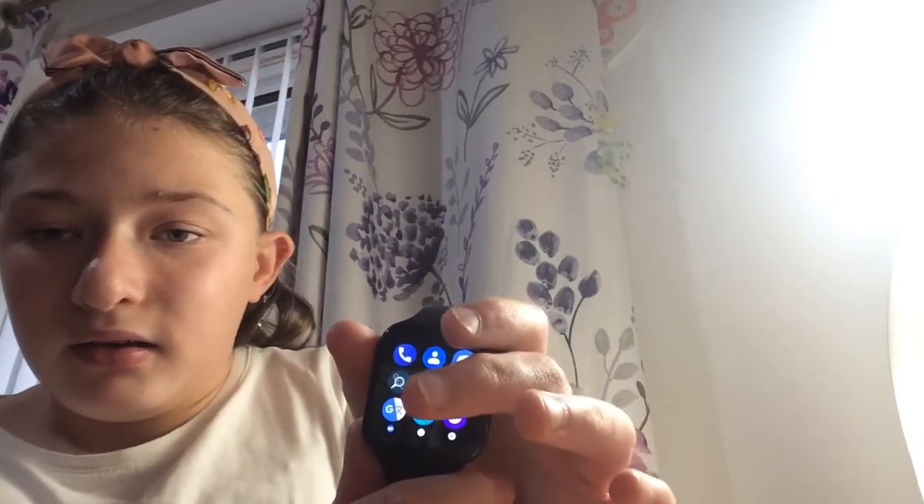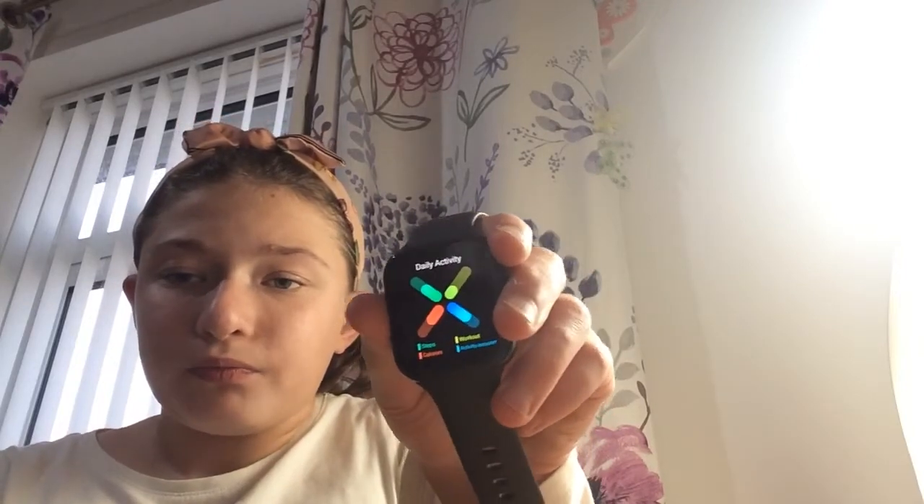We've also got files, sleep, and this app called Daily Activities — so it can track my steps, my workouts, calories, and even activity sessions. For today I've done four thousand four hundred and sixty-seven steps, which is a lot!